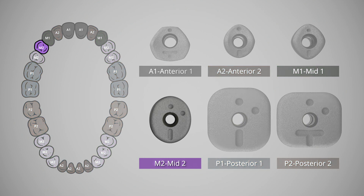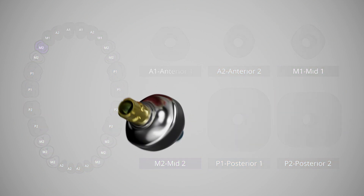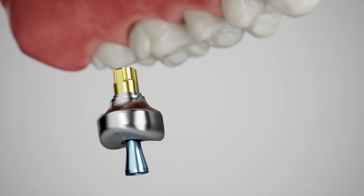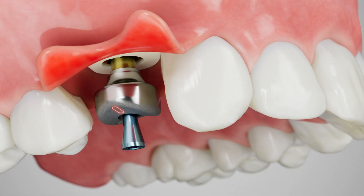Select the appropriate SmartShape profile and height. Deliver the selected abutment to the implant using the pre-assembled abutment screw as a carrier.